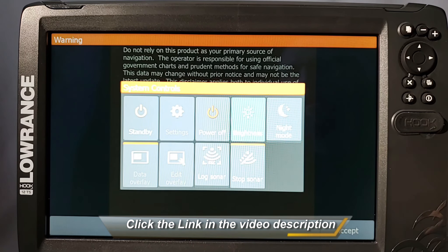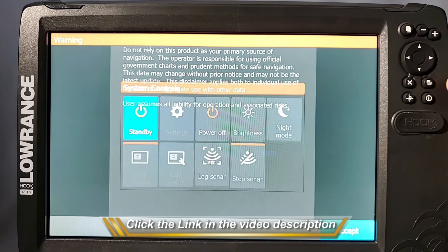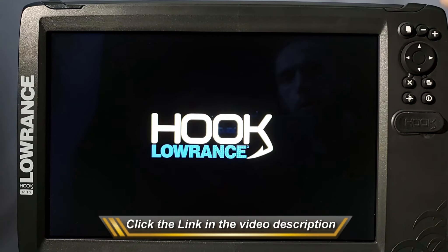What I do whenever I go to turn my unit off is I simply press my power button, then go over to Power Off and press Enter. The unit shuts off cleanly and I don't have to worry about that ever happening again.